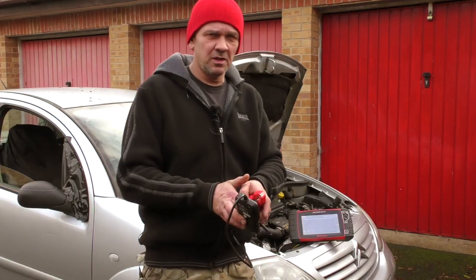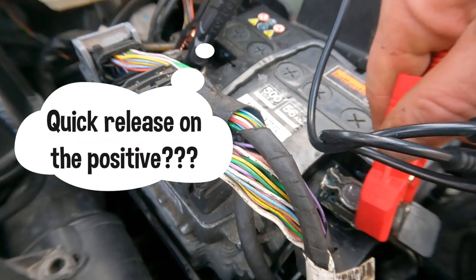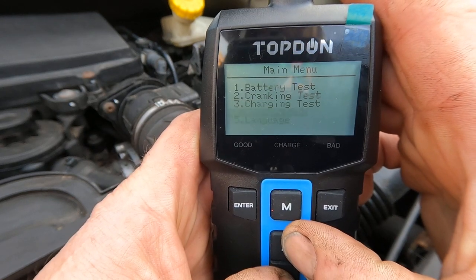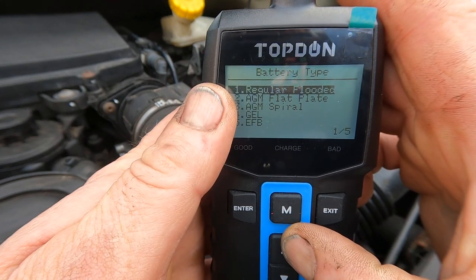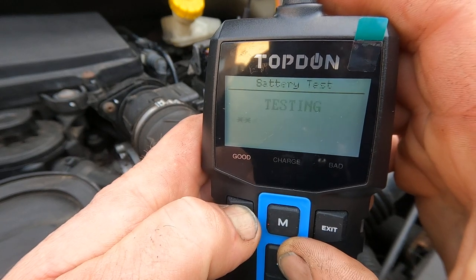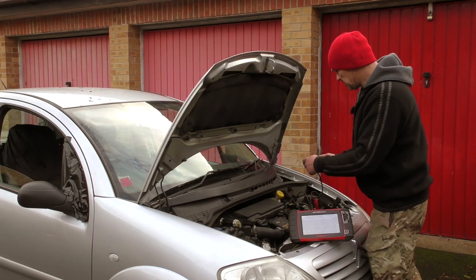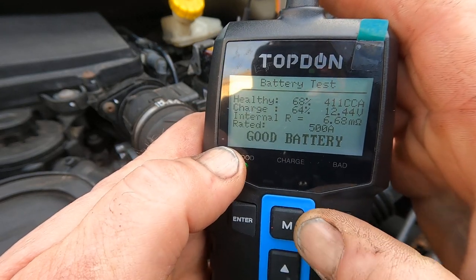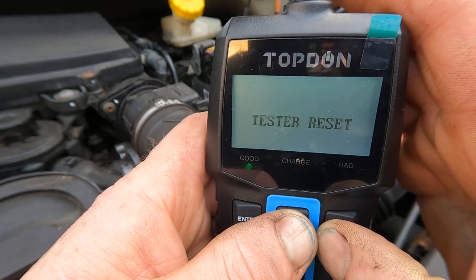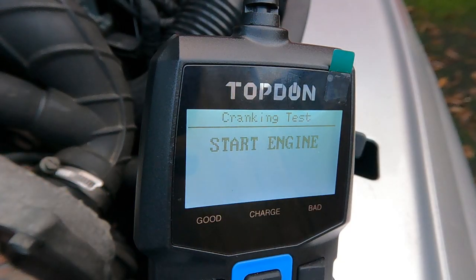With battery testers, you couple them up — this French car has some horrible connectors. We're reading 12.57 volts at the moment, which is about half charged. We select battery test, regular flooded EN European normal, cold cranking amps is 500 as marked on the battery, then we test it. It works voltages through the plates and checks internal resistance. Near to 500 amp — good battery — and three lights across the top tell you if it needs charging.